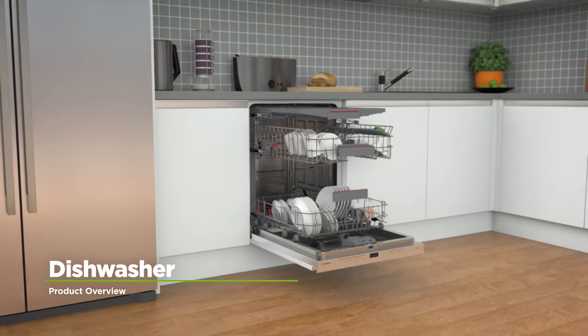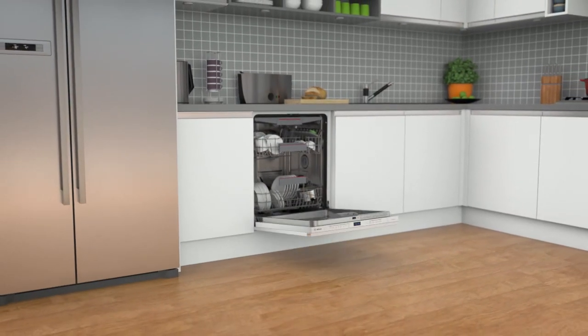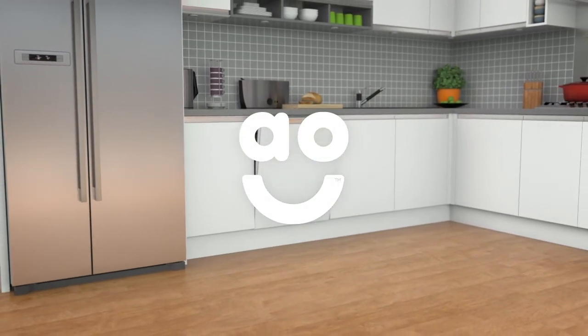If you're looking for a dishwasher with innovative features and state-of-the-art technology, this fully integrated model from Bosch is the perfect choice.